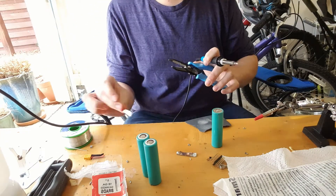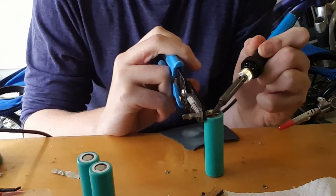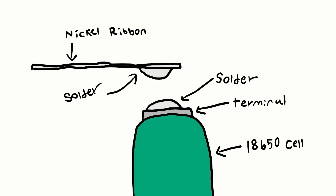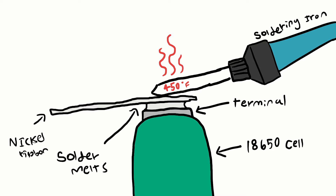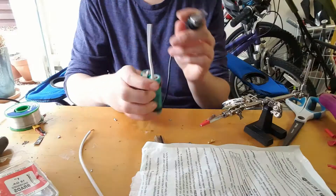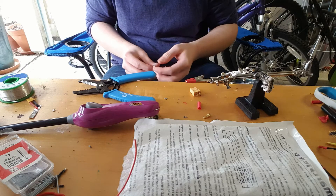Then I placed the nickel ribbon on top of the terminal and placed the soldering iron on top of the nickel ribbon, so the heat transferred through the ribbon into the solder and melted the solder, bonding the ribbon and the terminal together. After finishing soldering all the batteries together, I zip-tied them and added the 12-gauge leads that would connect to the XT60.